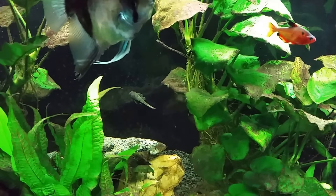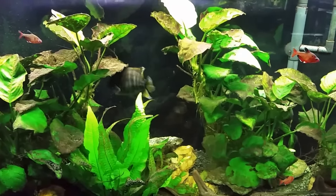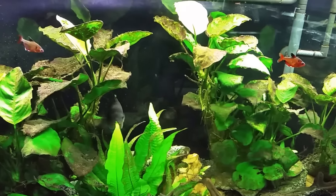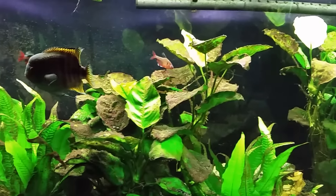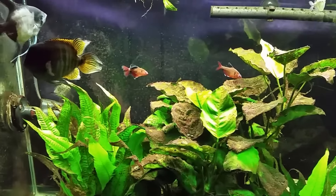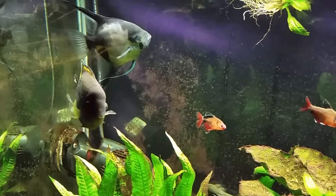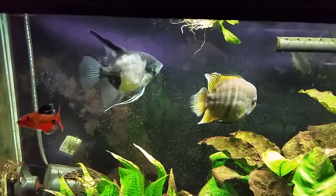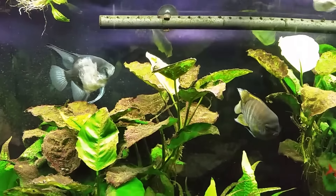I'm glad I noticed — you see that plant floating up there? That used to be planted right there. That's one of the reasons it's tough to have plants in a tank with cichlids. It's not so much that he eats the plants, he just uproots them. What I'm probably going to do is put it back and lay a fairly large rock — something too big for the T-bar to pick up and move — and set the roots down under that so he won't be able to move that plant again.